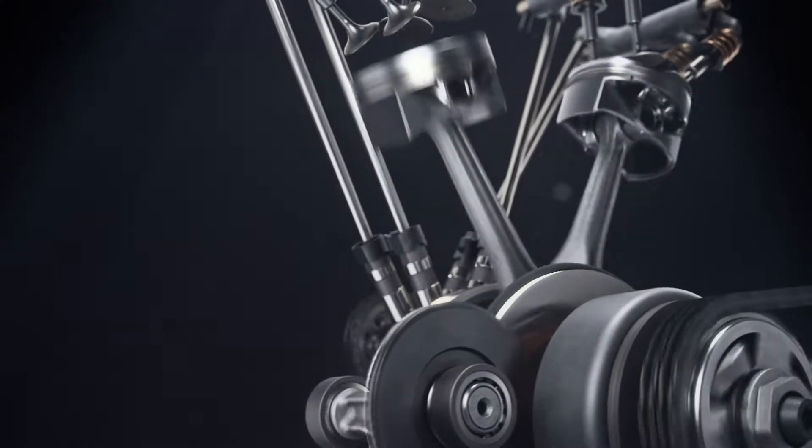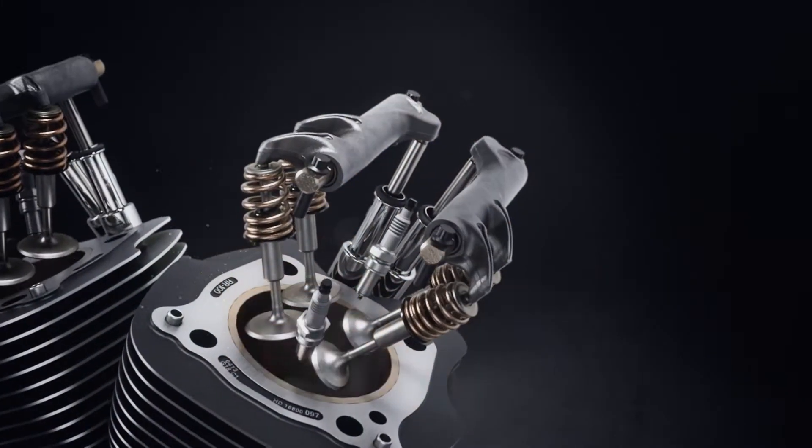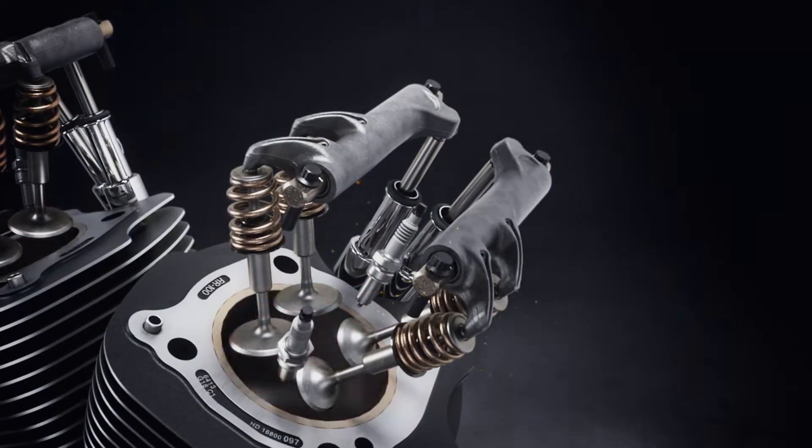Think of the engine as a giant air pump. It pulls air in, compresses it, and pushes it back out. If there's a restriction on either end of it, you can't live up to its full potential. The more you can speed up the air coming into the engine, the more air we have to compress and change into power.